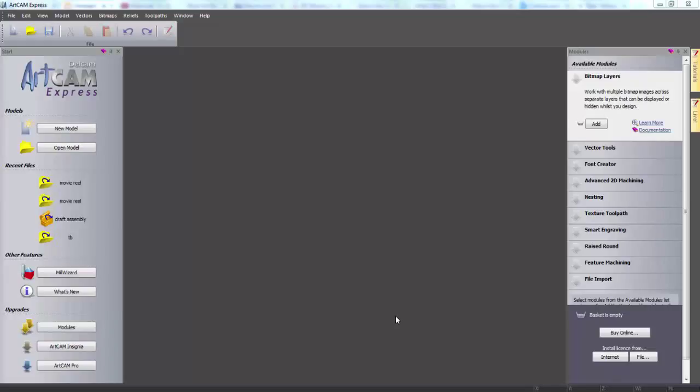Hello and welcome to this demonstration of how to build your own DVD rack. In this demonstration I'm going to show you how to use ArtCam Express to design a cheap and easy to assemble personalized DVD rack. I will then create the toolpaths necessary to machine this design on a CNC machine.